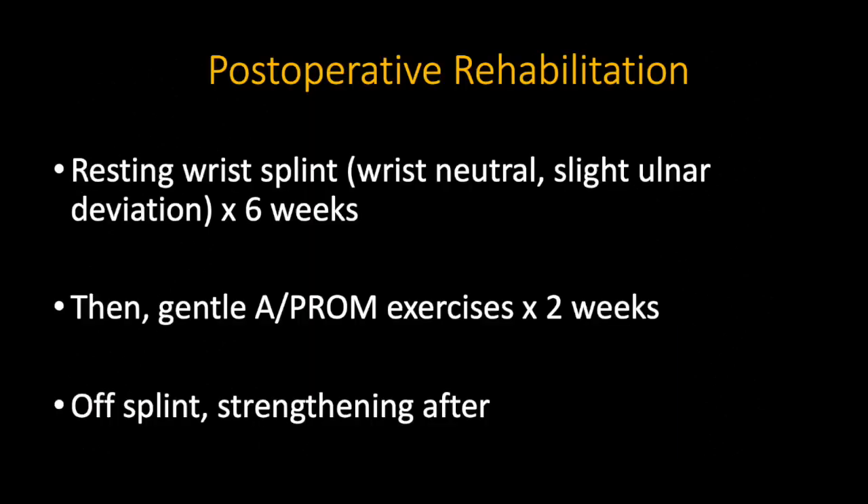This is the post-operative rehabilitation program for our patients. Thank you.